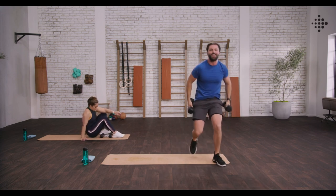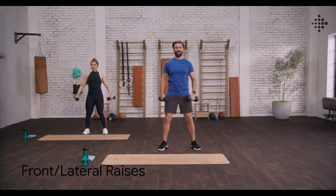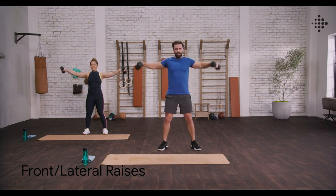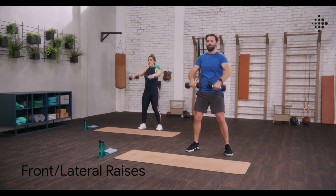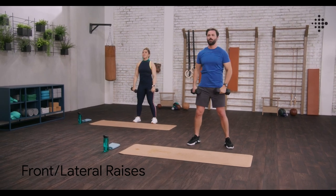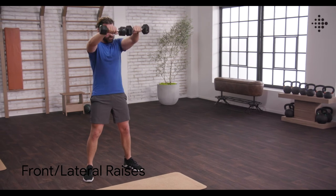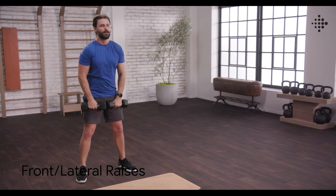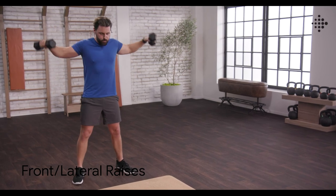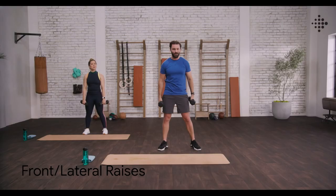Jump on up. Last exercise — finish it strong with me, team. Bring those weights around to the front. Shoulders back. Let's take it home. Up to eye level and out. Up to the front, out to the side. Powering through it, finish line's in sight. Good job. Shoulders are burning but we are pushing through. Only a couple left. One more each. And we are done.